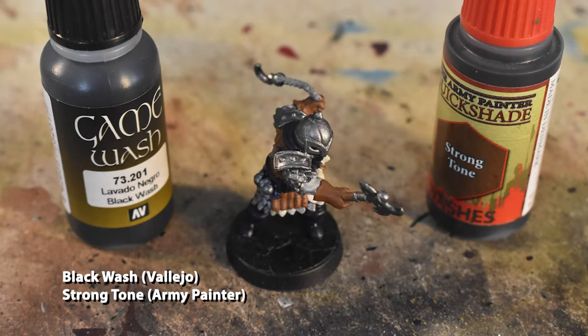Now we're going to wash the mini using a black wash all over, except for the black leather parts which we don't need any wash for, and the scroll which gets a brown wash. After this is dry, go back and apply a second layer of black wash to just the flashbangs.